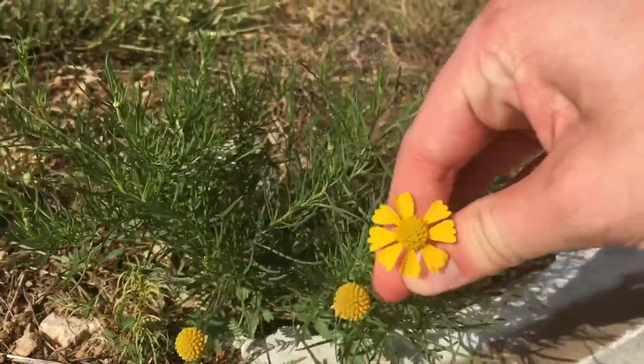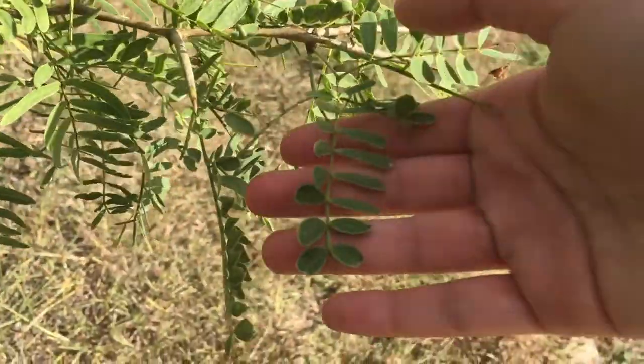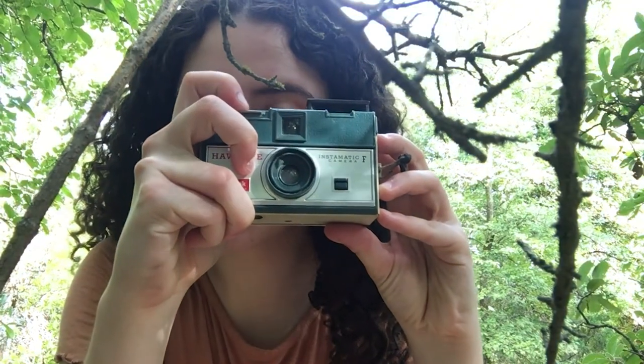Take a moment to sit and reflect on what you heard, saw, smelled, and felt. If you're really feeling like a nature explorer, you can take something with you. Collect flowers, leaves, and other plants that interest you. Then you can either use them as a reference for your drawing or take a picture of them to add to your journal.